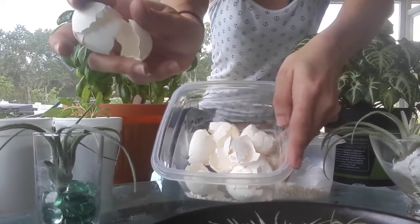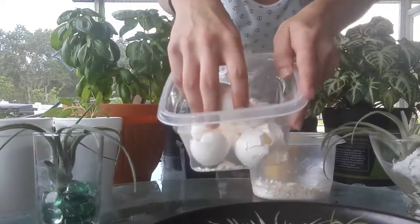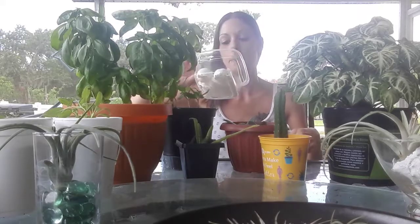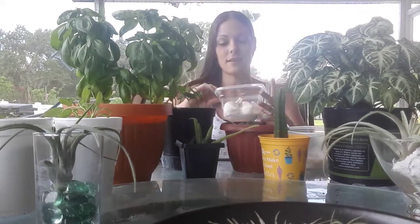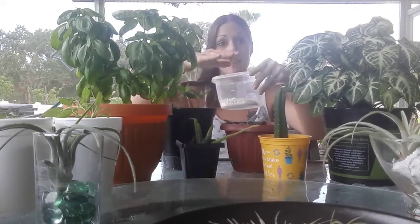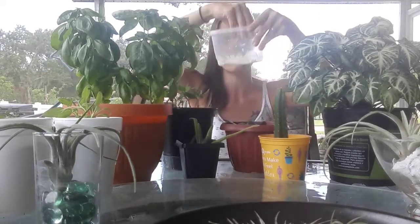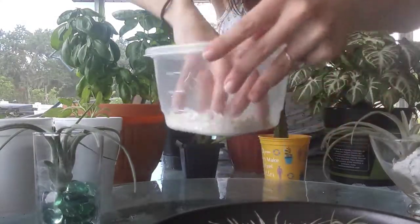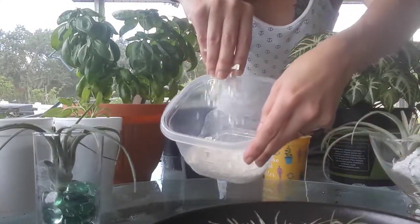All you do is boil that egg, take that shell off — you want to keep that skin on the inner side. Let them sit in a container with about six eggs at a time. We eat eggs all the time so I always have eggshells. Just crush them up, let them dry out on your counter for about a good five to six days, open like this, then crush it up into little pieces. Make sure it's nice and ground up — you can use a food processor if you'd like.